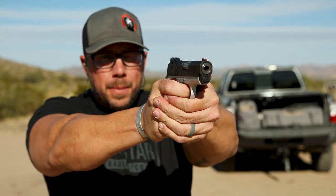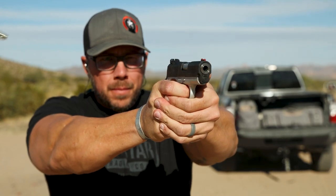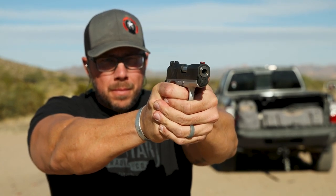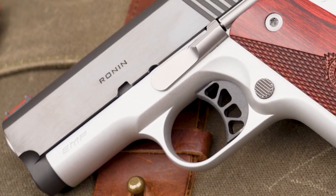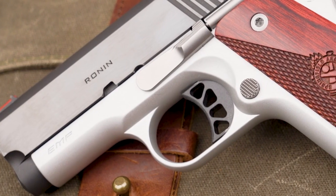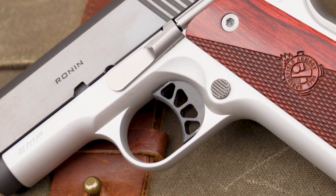When fast follow-up shots are needed, the crisp feel on the break and the reset of the Ronin EMP trigger is exactly what you would expect out of a 1911. The skeletonized trigger shoe with its linear grooves on the touch surface provide a positive tactile engagement and a solid feel with each pull of the trigger.